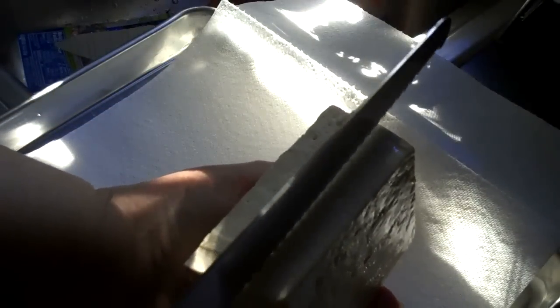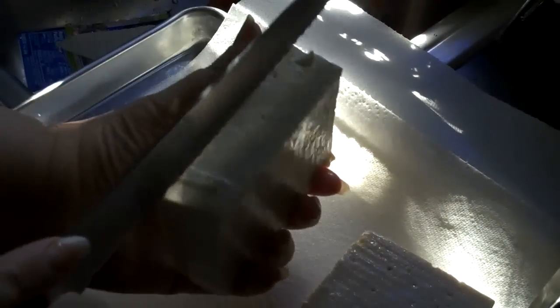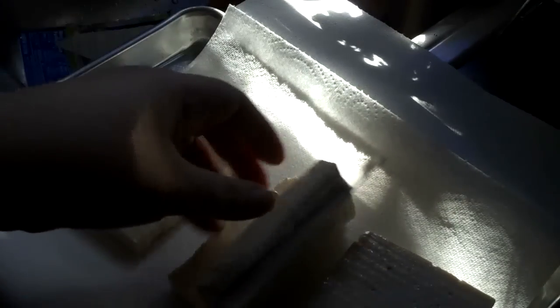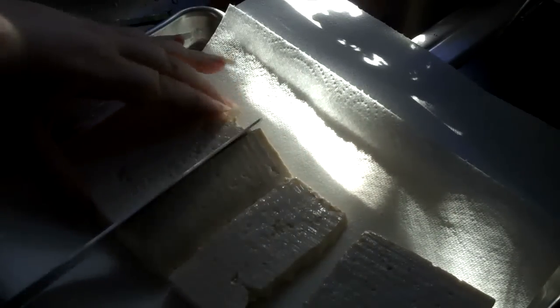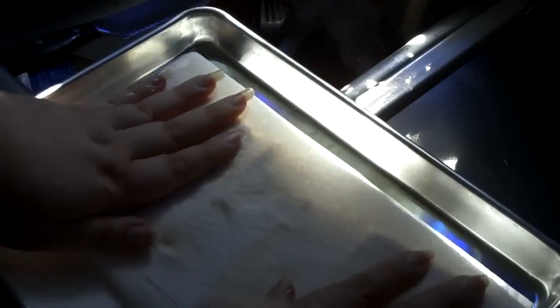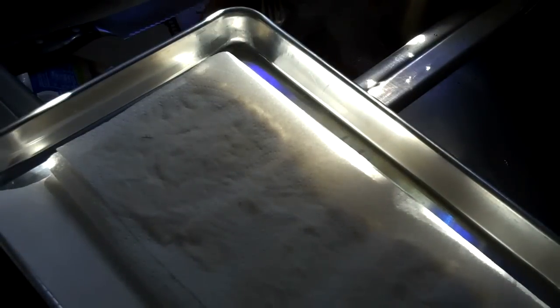I'm using firm tofu — I've drained it. I have a quarter sheet pan cookie sheet and I'm going to cut this into three slabs using a long serrated knife. I'm going to lay them out on paper towels and then cover them with more paper towels, then put a weight on them for all the liquid to be drained away. I'll do this for about half an hour.